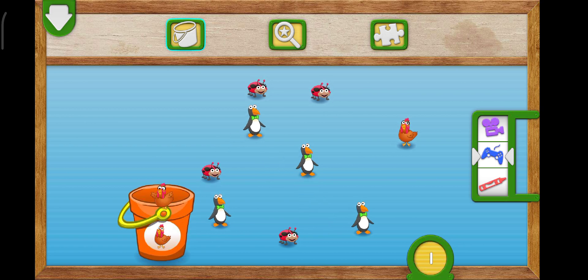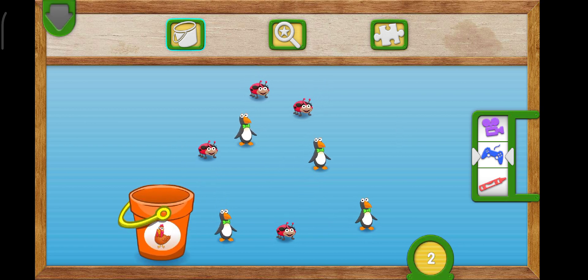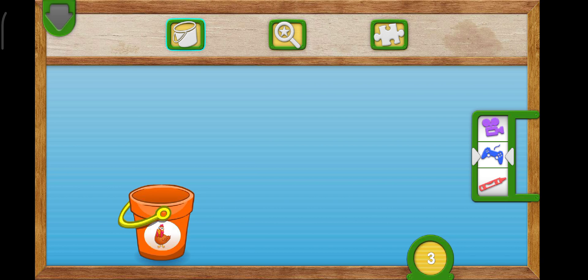Toss three chickens into the bucket. One, two, three. Nice job! You caught all the chickens. They're all one, two, three. Chickens all together.